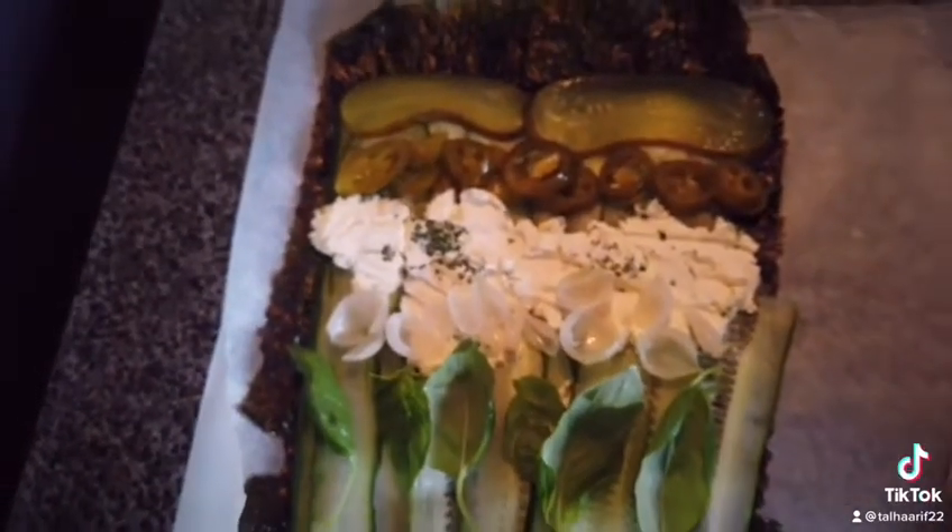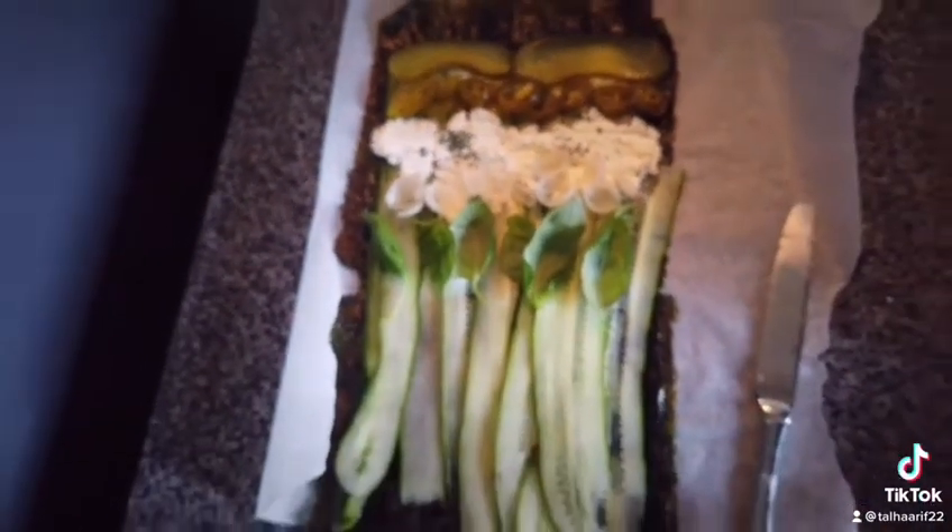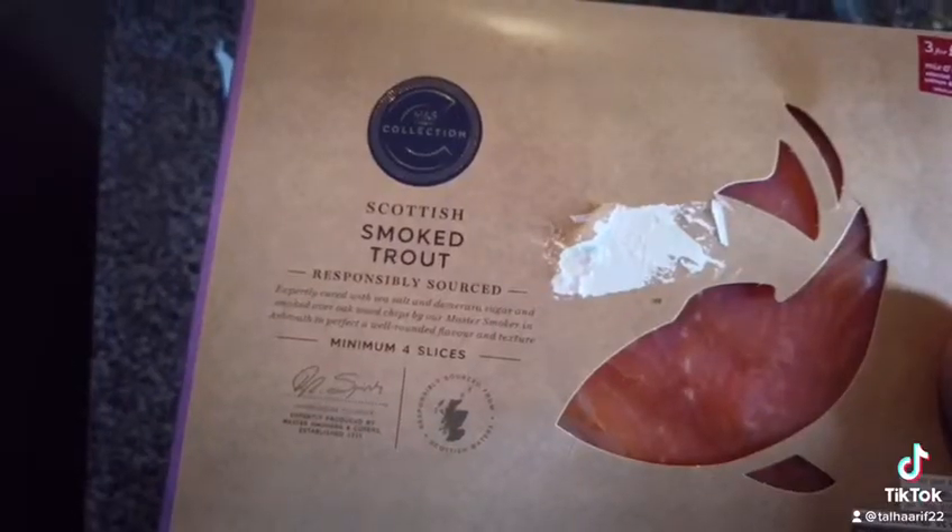Add Tabasco as per your taste. You can add some honey mustard — it also complements this whole recipe really, really well.